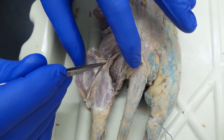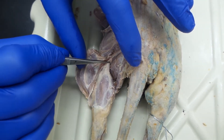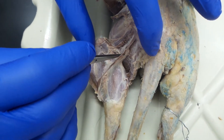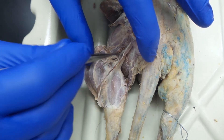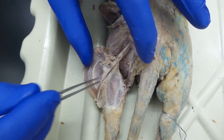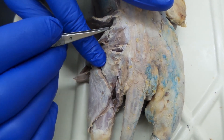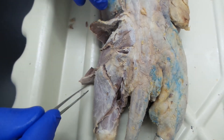Looking deep, you have the tenuissimus holding open the biceps femoris — that's the sciatic nerve. That's semitendinosus, semimembranosus. And if you kind of pull things to the side, we're looking at the semimembranosus here. This is adductor femoris once again. So: adductor femoris, semimembranosus, semitendinosus, tenuissimus, biceps femoris, caudofemoralis, gluteus medius, gluteus maximus, tensor fasciolati, vastus lateralis, sartorius.